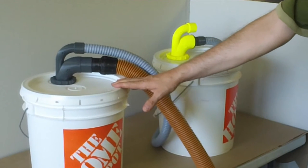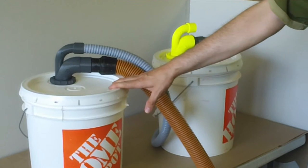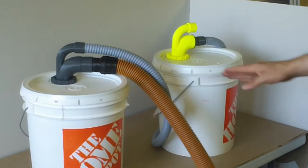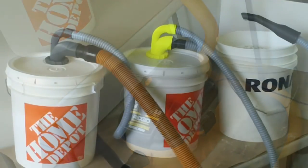And pail number two. Pail number one will be the container that picks up most of the material. Container number two will pick up any residual material and give us an indication of how well cyclone number one has been working. From there, it goes into the trusty vacuum — just a standard rigid home shop vac or wet dry vac sitting below.